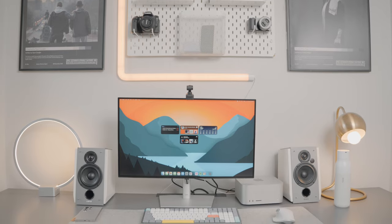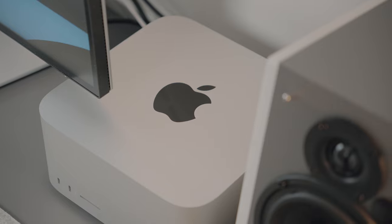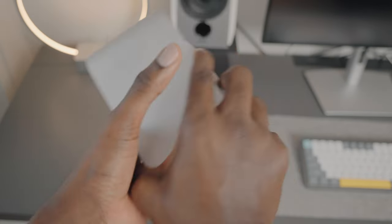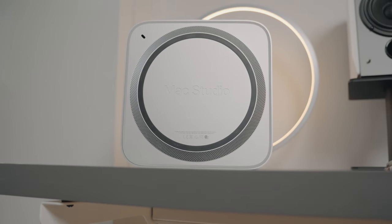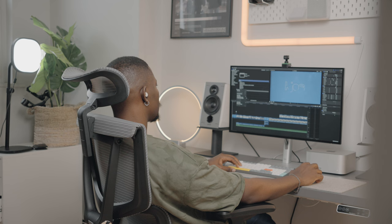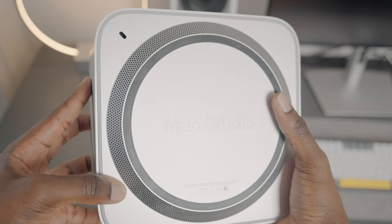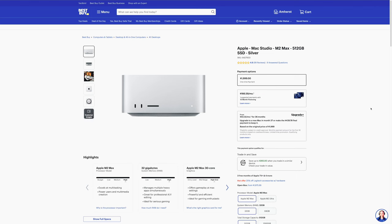Everything on the desk is used for creating content and running this channel as a business. The biggest challenge over the last year was editing — not because it took longer hours, but because I was using the 2021 iMac which was great for its time but after 3 years it slowed down a lot. So I got the M1 Max Mac Studio, and this thing can take anything you throw at it. It has 32GB of RAM and 512GB of storage. I can run through Final Cut with ease, scrub through footage without lag, and export 4K S-Log3 footage in under 2 minutes. It is honestly a beast. It is on the pricey side but I see it as a worthwhile investment.